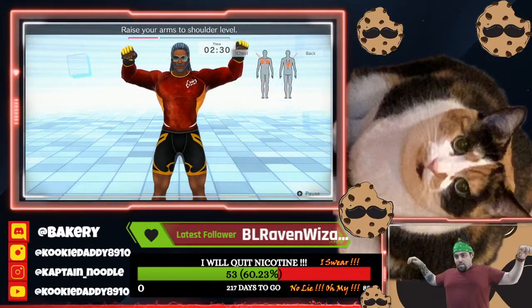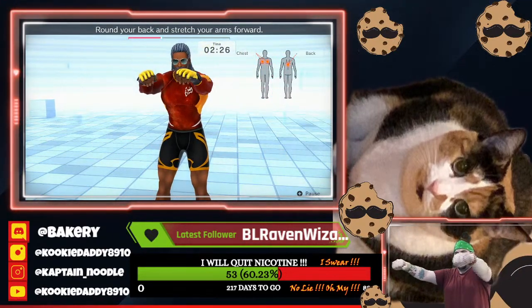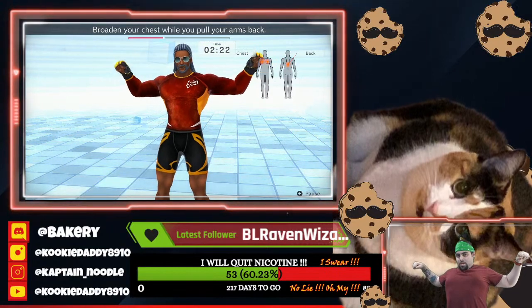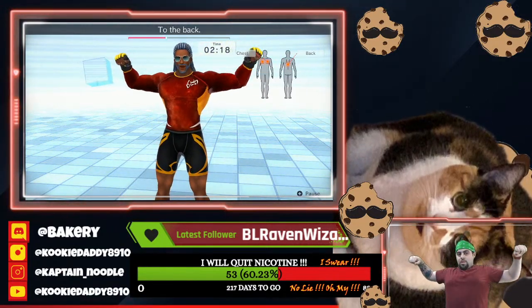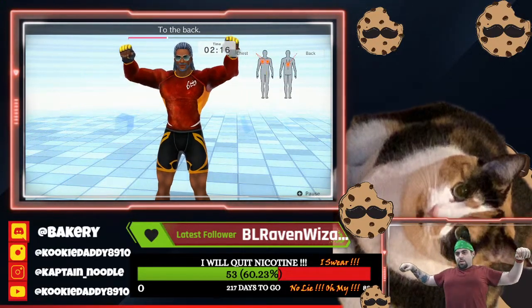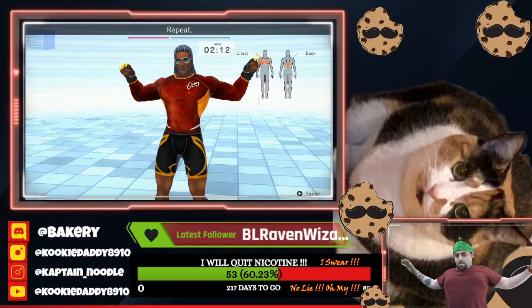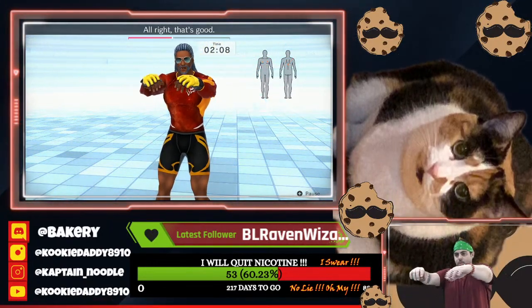Raise your arms to shoulder level. Round your back and stretch your arms forward. Broaden your chest while you pull your arms back. To the back. To the front. Repeat. All right, that's good.